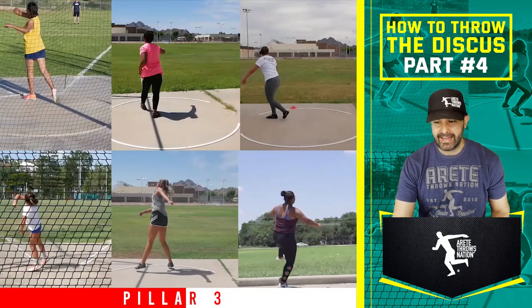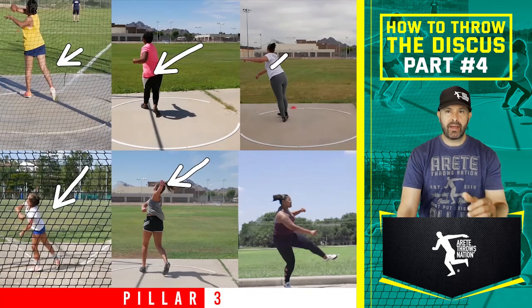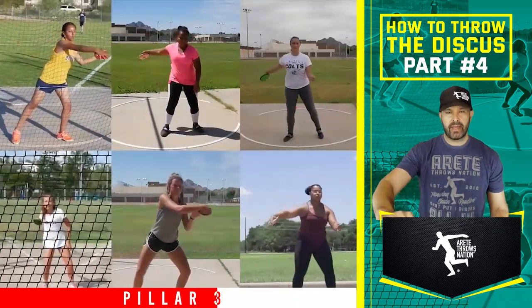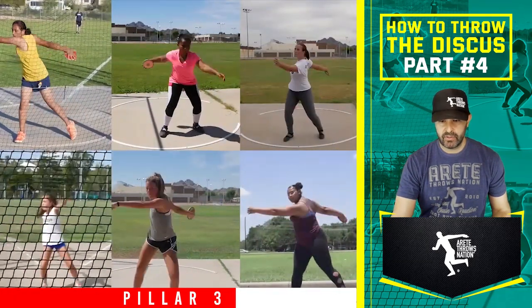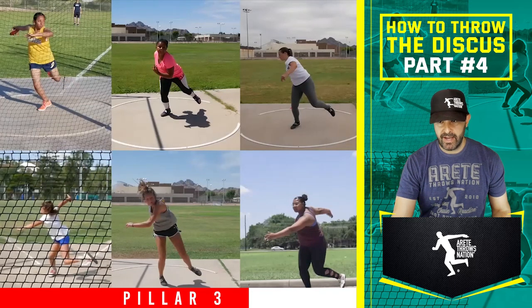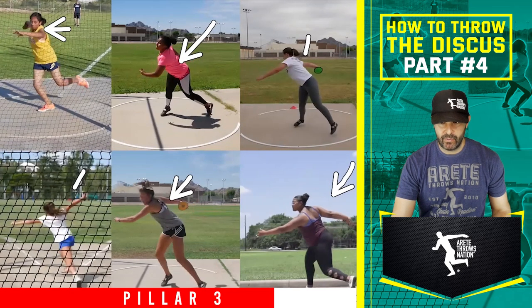That's your pillar one setting up the chain reaction — this is super critical stuff. This is how we're able to get big PRs, and how people who come in to train often PR in a 90-minute training session. Pillar two is about setting up maximum power. Hip underneath the shoulder versus not — that changes the dynamic movement of the sweep, the speed, and the balance. This is really important for you to understand.